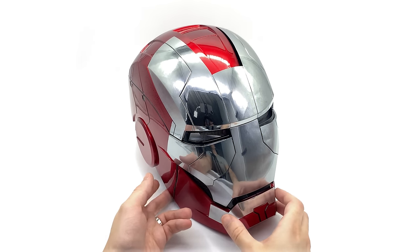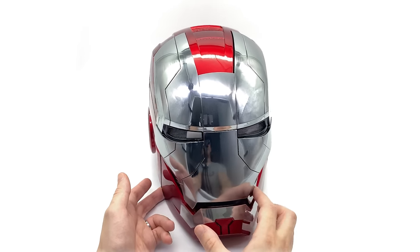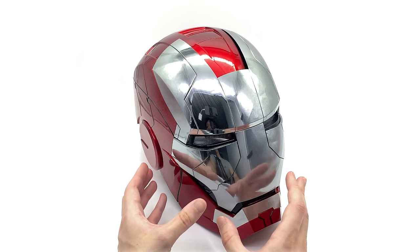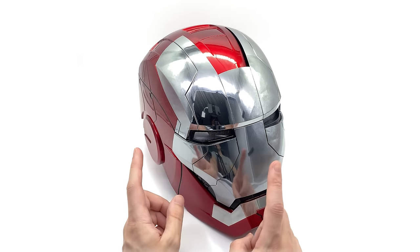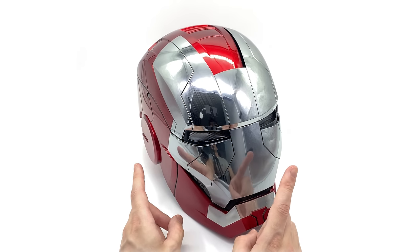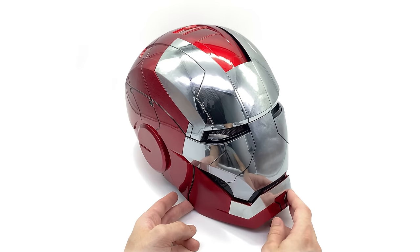Hello ladies and gentlemen and welcome back to my channel for another 1-to-1 scale prop replica review. Today we're going to be taking a look at none other than the 1-to-1 scale wearable fully animatronic Mark 5 Iron Man helmet by Autoking. I want to say a huge thank you to Autoking for sending me out this production sample to review, but that doesn't mean I won't be giving you my full and honest opinions, so definitely bear that in mind.